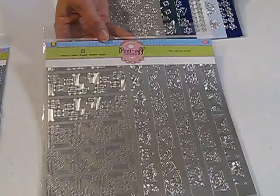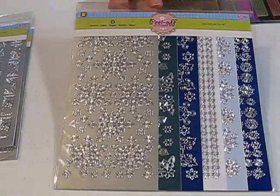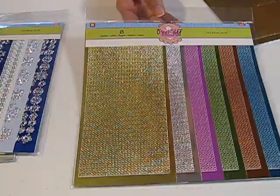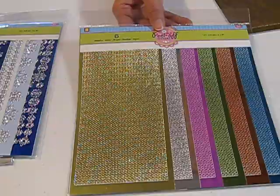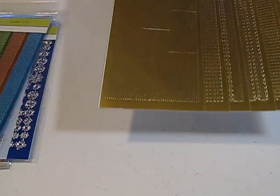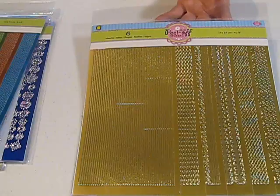We also have the silver in the corners. These were my favorite that I was excited about — it's a variety of snowflakes on different colors. And we have a variety color pack where this one all has the same pattern but in different colors. Those are like little ball chain borders.